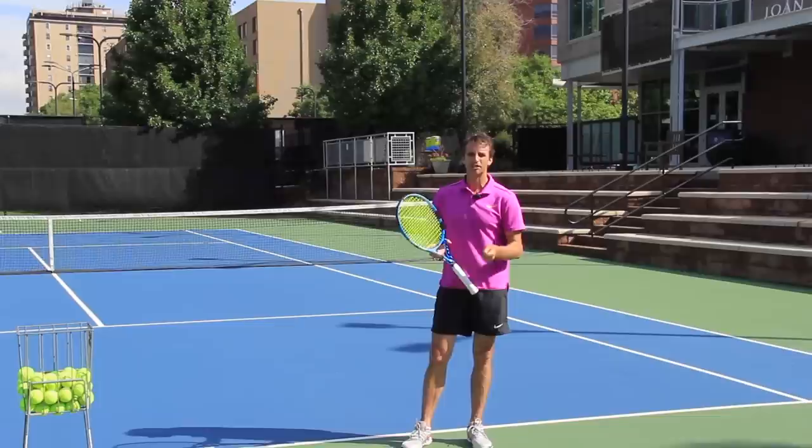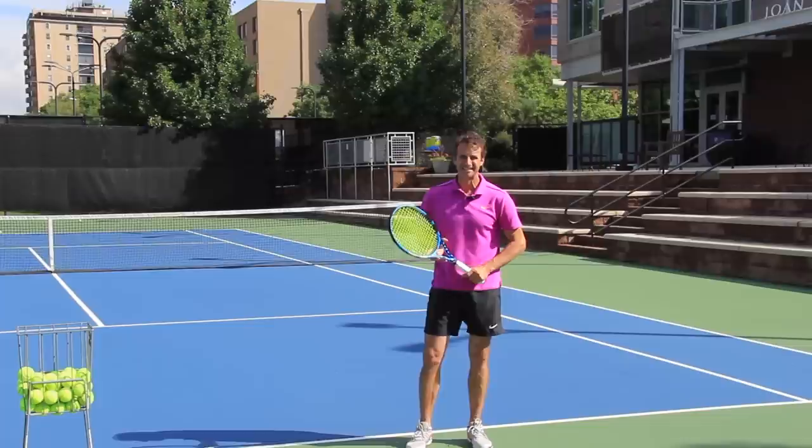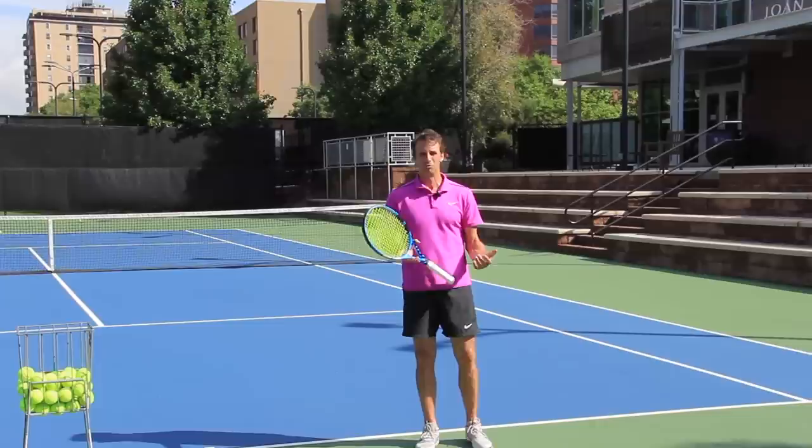We're going to talk about a concept called elbow the enemy. This is a popular video — we're revisiting a tip I've done many years ago. We're revisiting it today because so many players are coming to me saying, 'Oh my gosh, your elbow the enemy tip gave me 10 more miles an hour to my serve. I added 15 MPH. I've got rhythm. All I think about is elbow the enemy.' Let's talk about it right now.